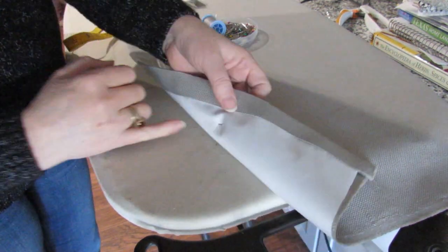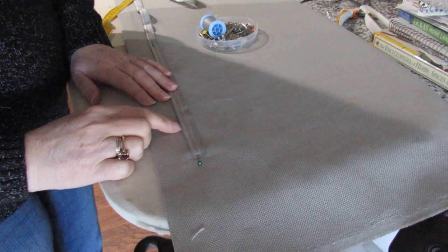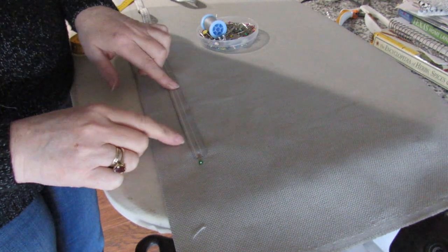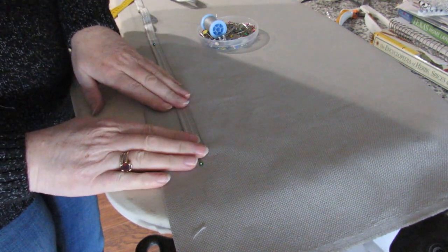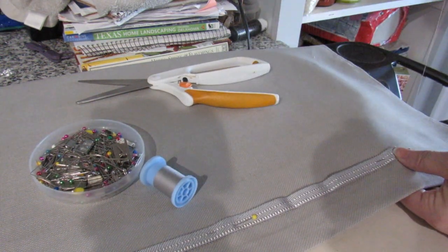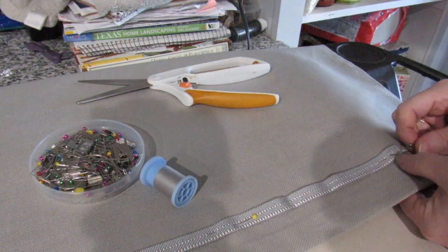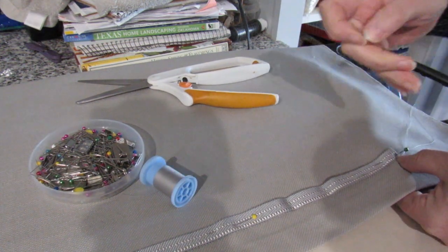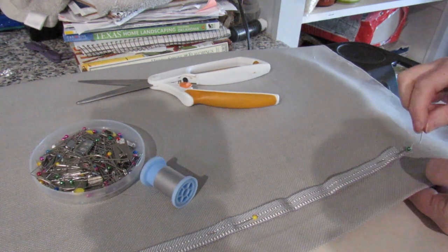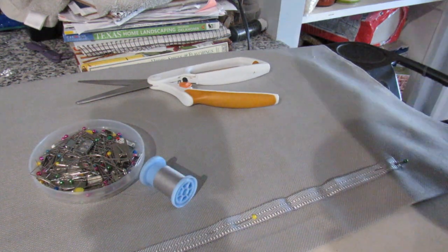I don't like to pin too much in because sometimes as you sew the trim might be pushed further down or it might move further up. I'm going to hand sew this in because I prefer the look — if I were to top stitch it would go all the way through and I don't want that on these. The other thing is that sometimes the trim and the fabric don't go well together and one slips against the other and you might end up with puckering, so that is why I hand sew it in. When you're sewing with a long length, put your thumb on there as you pull it through.